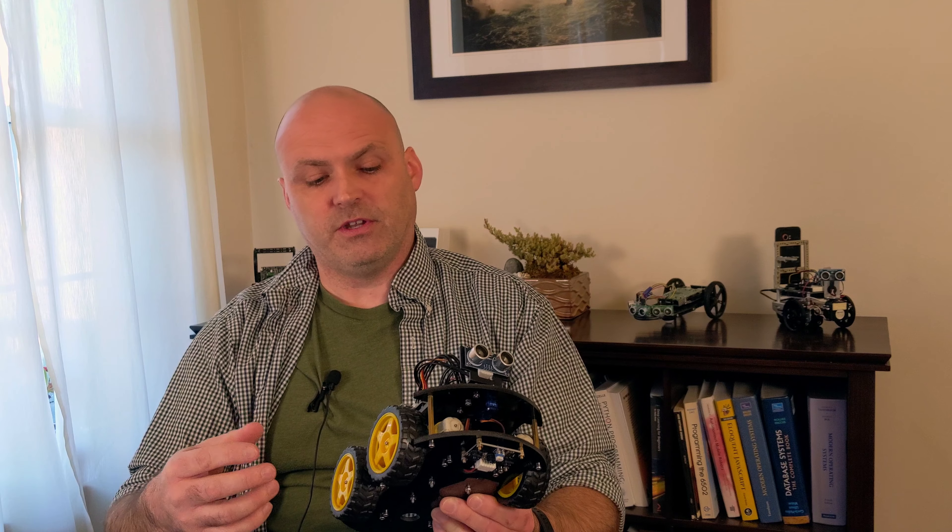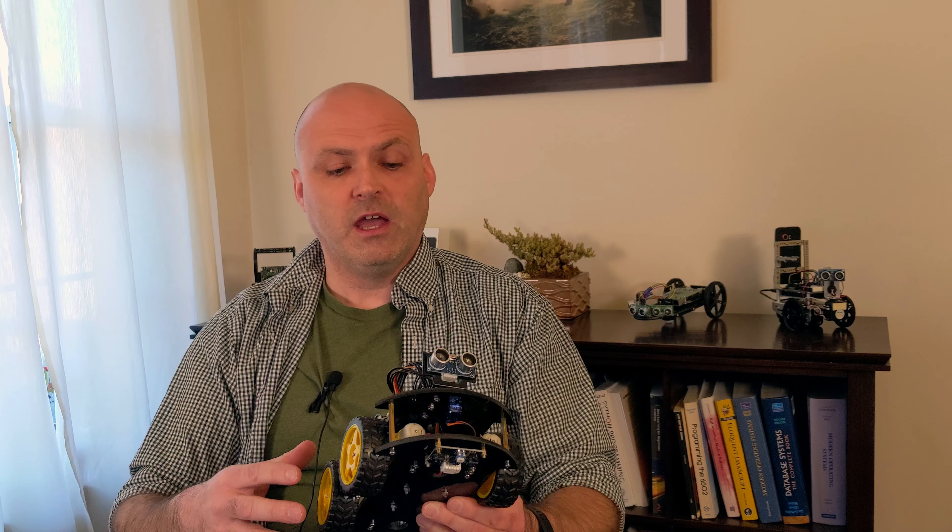I want to be able to teach things like localization and object avoidance. I'm looking for a robot kit that is not super expensive — $150 is kind of my threshold. This is well under that, and I'm looking for the one that offers the most for the money as far as sensors, servos, actuators, and all that.